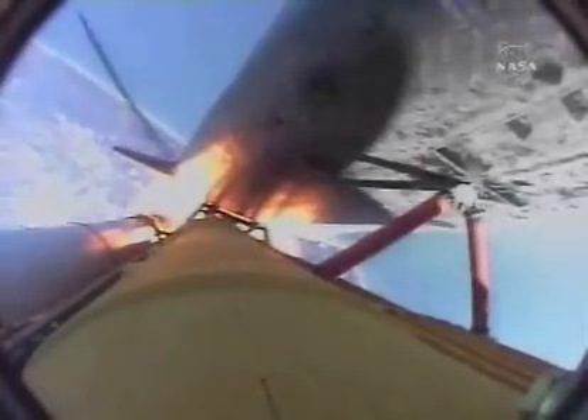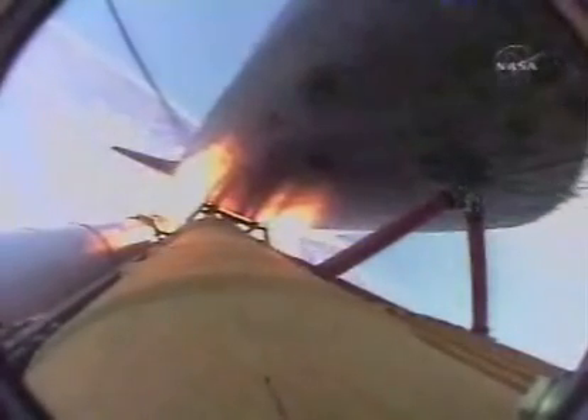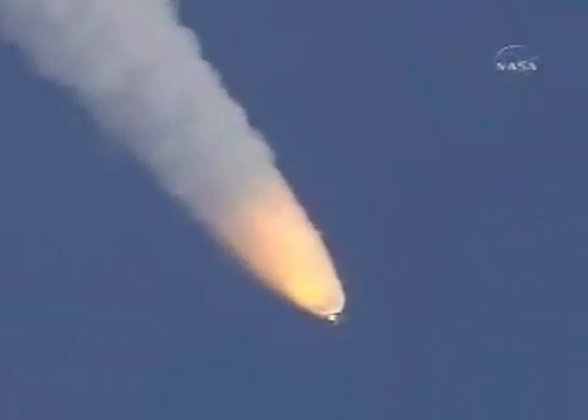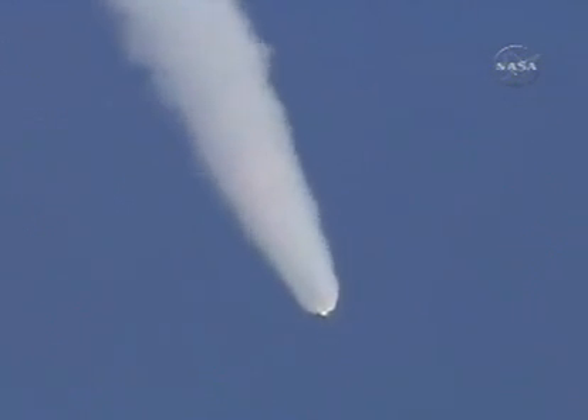Engines now at 72 percent, beginning to throttle back up as the vehicle passes through the area of maximum dynamic pressure. Atlantis, Houston, go at throttle up. Copy, go at throttle up. All three liquid-fueled engines are back at full throttle. One minute, 20 seconds into the flight. At liftoff the fully-fueled shuttle, boosters and external tank weighed about four and a half million pounds — it has now burned half of that weight in propellant. Solid rocket boosters are burning 11,000 pounds of propellant every second. Coming up on one minute, 45 seconds, standing by for first stage.